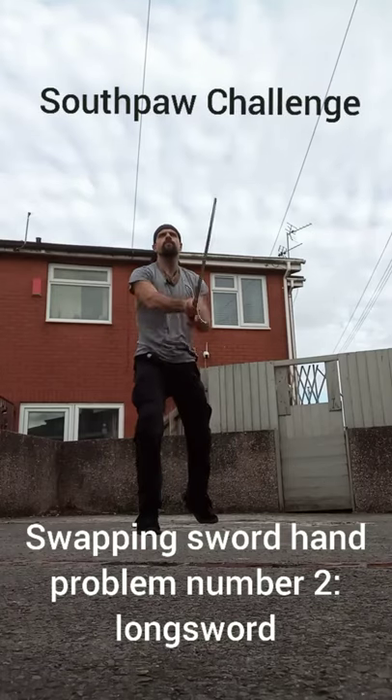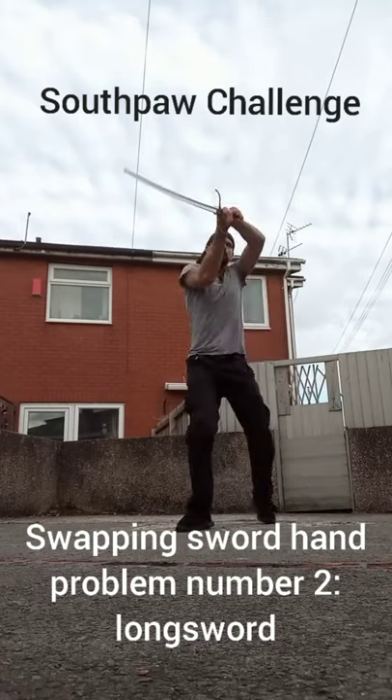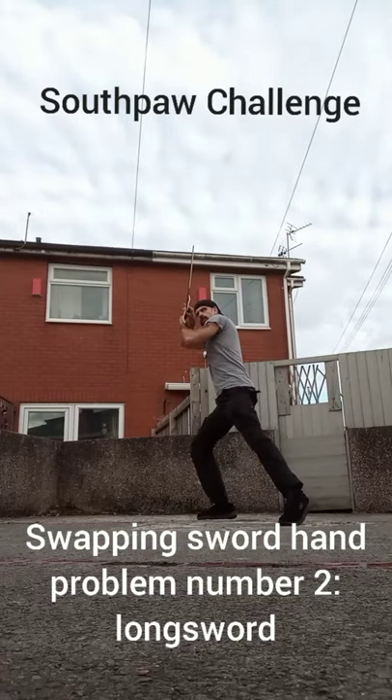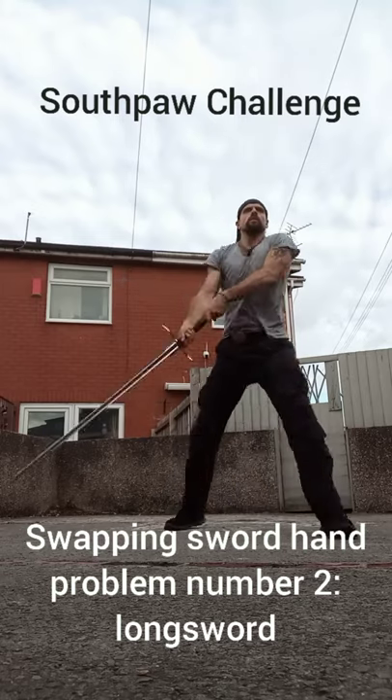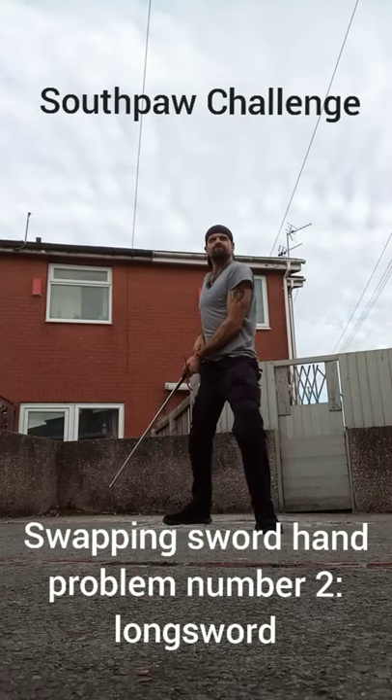There are two things that are getting in my way when I'm fencing left-handed with a longsword: coordination and strength. Coordination is an issue because my left hand and my right hand are kind of at odds. I warmed up with my right hand to pay attention to what my offhand was doing, and there are a lot of times when it's relaxed.